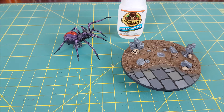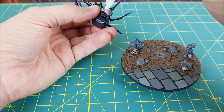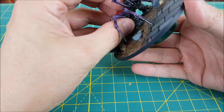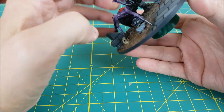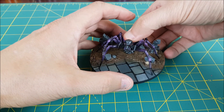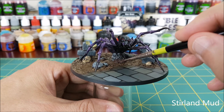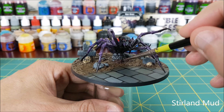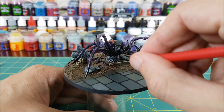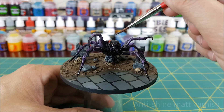Now it's finally time to reunite the spider with its base. I'm using regular superglue for this, making sure to get all the white tack off the spider first. Once the spider is attached, we just need to do a little touch-up around the bottom of the rock with some sterling mud, and then just follow the same painting and dry brushing steps as before.